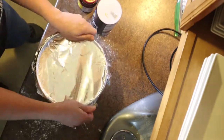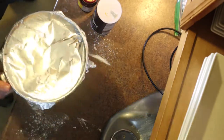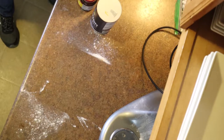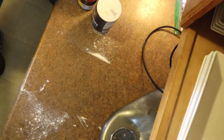Set your oven to between off and warm and let the dough rise in there where there's no draft. You want to let it rise for two hours, then on to the next step.